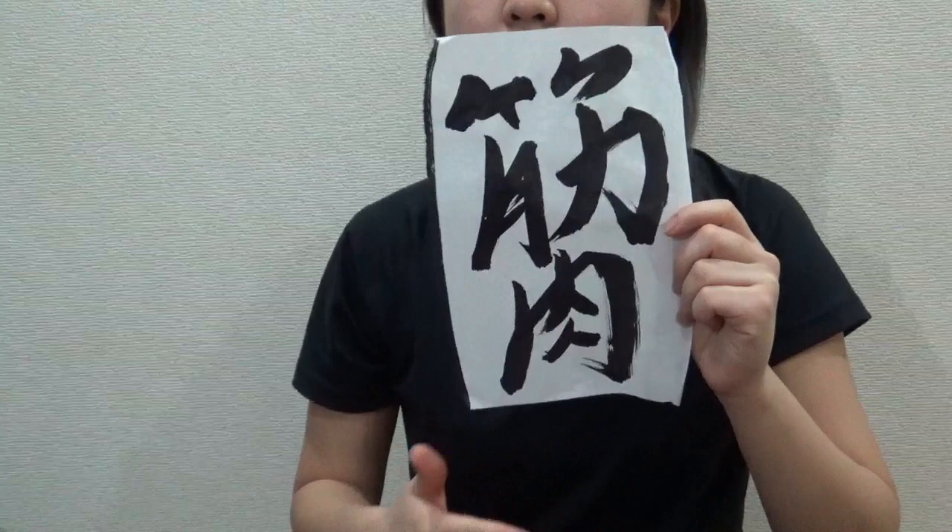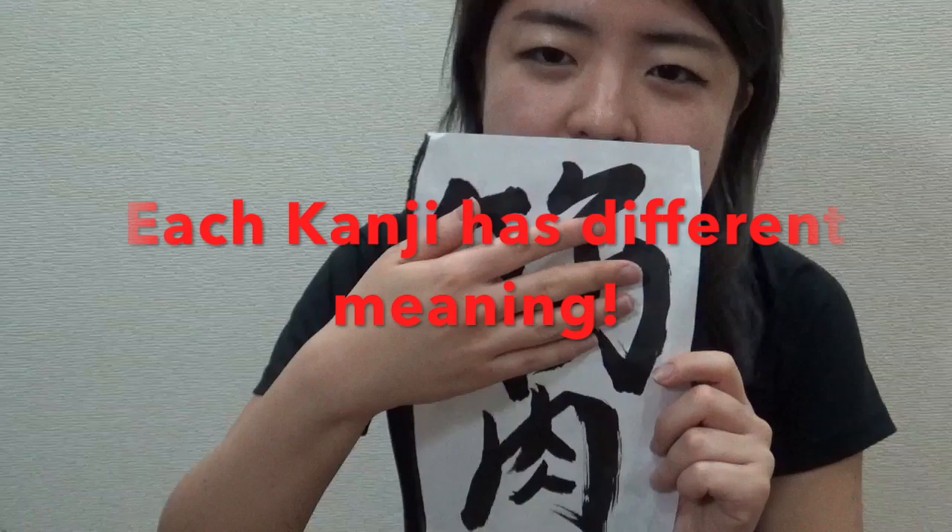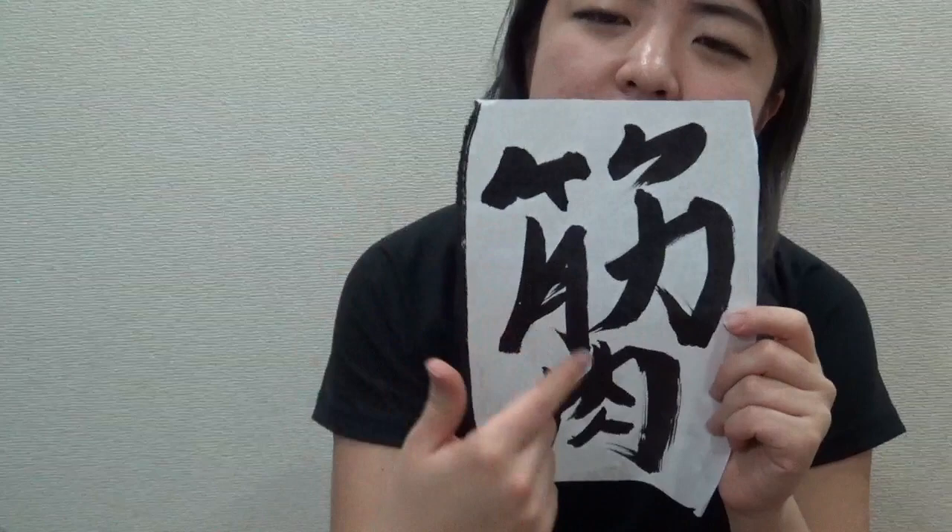I want to explain how this kanji works. Combining those two kanji, it means muscle. If you use just one of these kanji on its own, it has a different meaning — it's interesting, right? I want to explain especially this kanji.